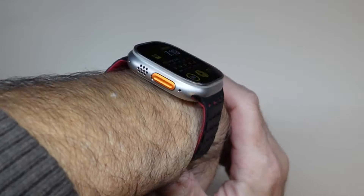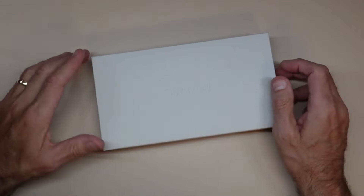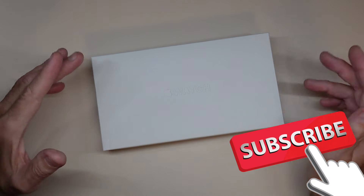See, it's actually not little at all — it's actually pretty big and beefy on the wrist. Hey guys, welcome to your review channel. Today I'm looking at the Apple Watch Ultra 2.